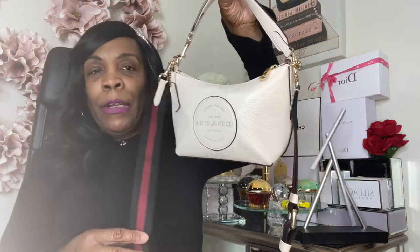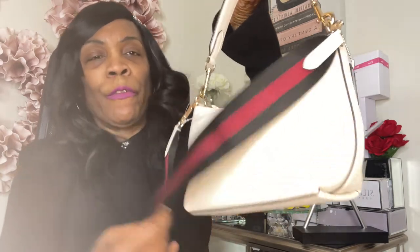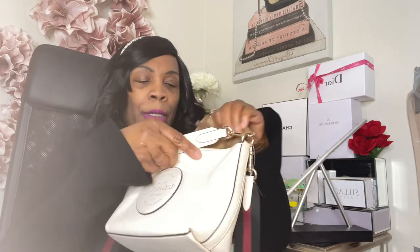Let me try the keys. I drop the keys in — they fit, but with a large wallet and keys, it does get a little distorted. If you really want to carry a large wallet you can, but I'd probably use a smaller one. I have a double-zip Coach wallet — let me try that instead. It fits easily inside with no issues, plus with the strap there's no problem. That's a much better fit.